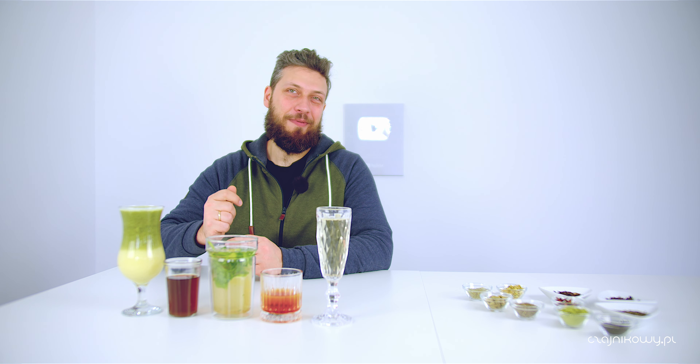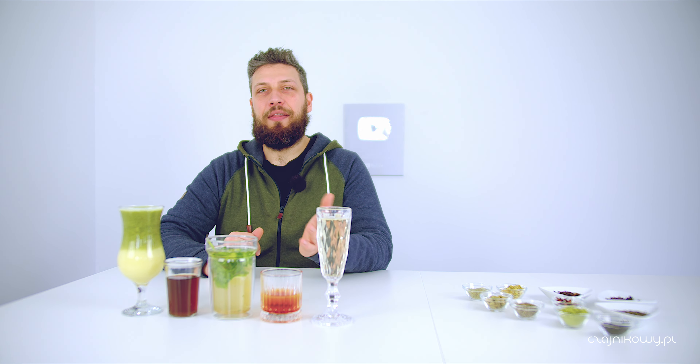Mam nadzieję, że oglądają nas nasi profesjonalni barmani po to, żeby mogli się poczepiać tego jak robimy te koktajle. Bo jestem totalnym amatorem w tej dziedzinie, więc śmiało piszcie jak powinno to być zrobione. Czy mamy właściwe szkło - bo na pewno nie. I czy w ogóle dobrze się zabieramy do tych tradycyjnych drinków. Zaczniemy od szampana.